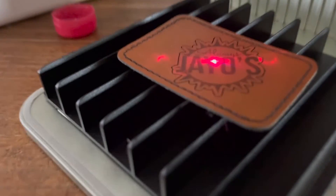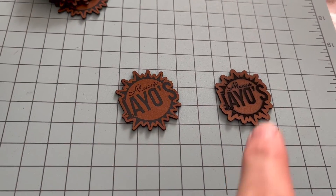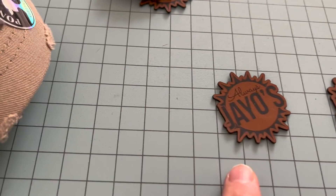The Xtool F1 is a great tool for small business owners, especially those with a strong need for fast engraving — for example, doing custom work at a craft show booth. Just for reference, this piece was done with the Xtool D1 Pro 20-watt and this one was done with the Xtool F1.